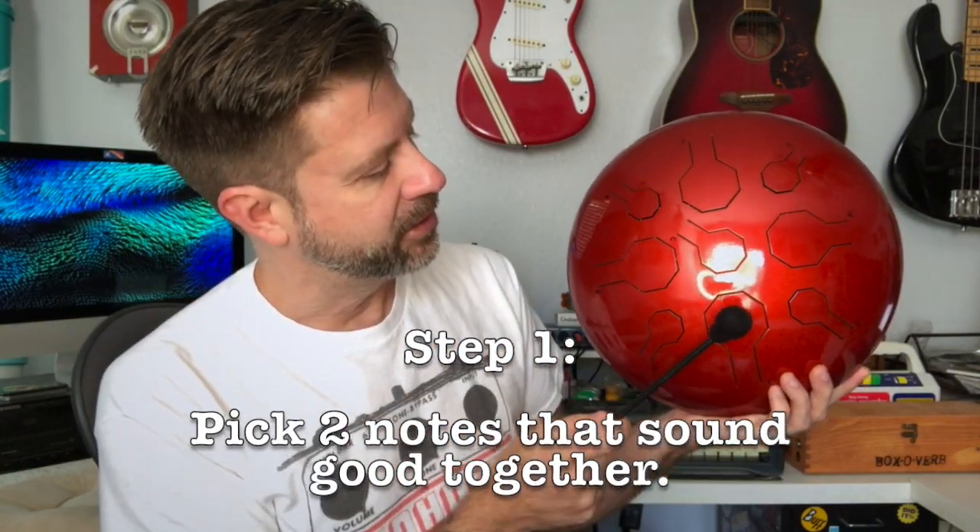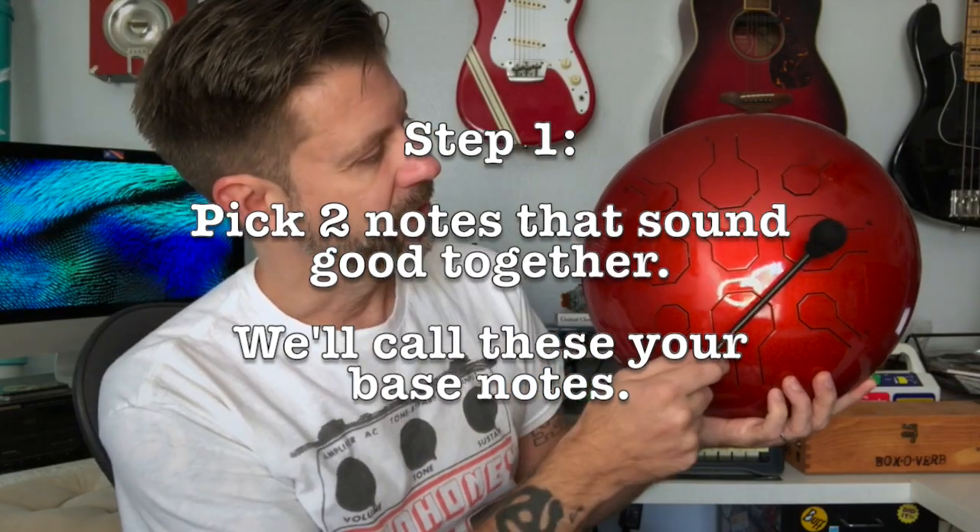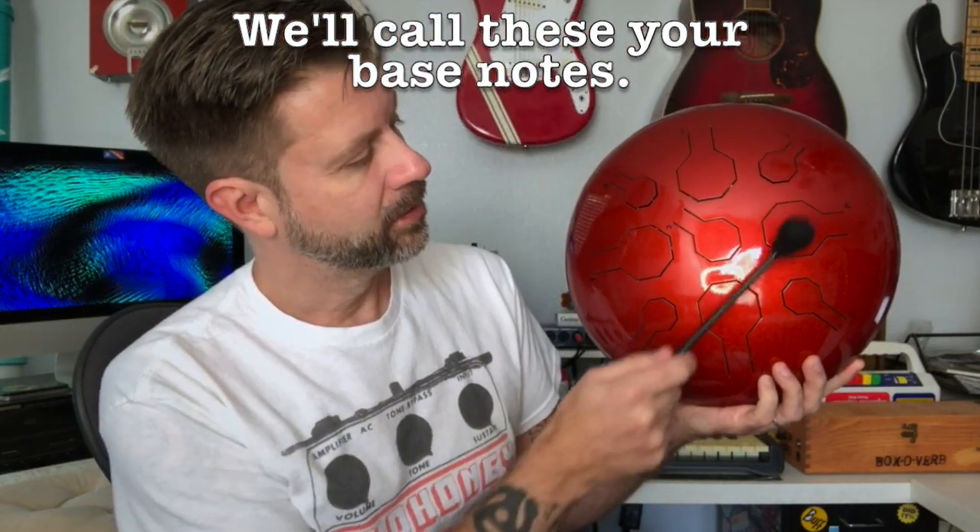This is just a really simple technique that I think anybody can do to get you started. I'm going to go ahead and use a mallet for this video because I think it's a little easier to see what I'm doing. What you're going to do is take your steel tongue drum and pick two notes — I'm going to call these your bass notes. If you have music theory, that's actually a fifth or a dominant, but it doesn't really matter. You could use any two notes you want. Just pick two notes that sound good to your ears, and I'm going to call those your bass notes.